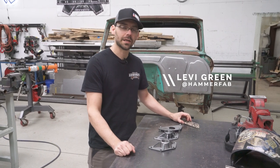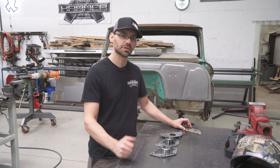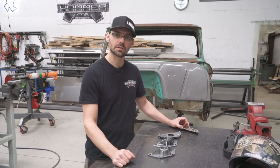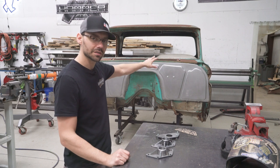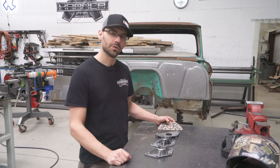Hey everyone, Levi here at Hammer Fab again. We're going to show you guys how to make some really cool parts that we're putting on our '66 GMC — could also work on '60 to '66 C10 trucks. Since we did a custom firewall in the front there, you'll notice there's a couple of landing areas or recessed areas in the top right and left corners.